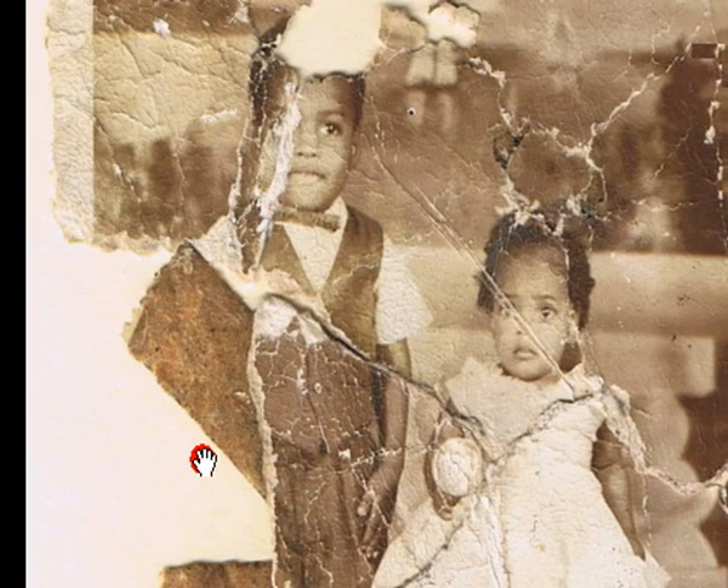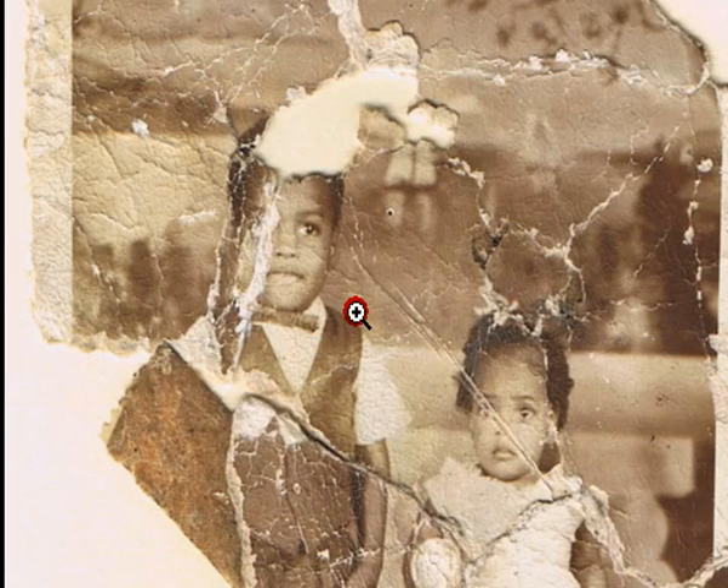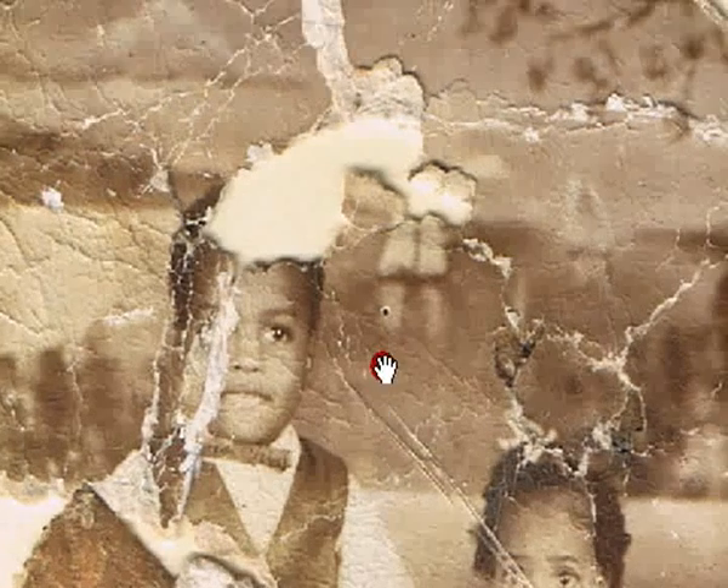I think you're pretty much on the button about the restoration of the young man. You can see quite a bit is missing, and it would be a lot of guesswork. I've found that guesswork doesn't usually work out too well.